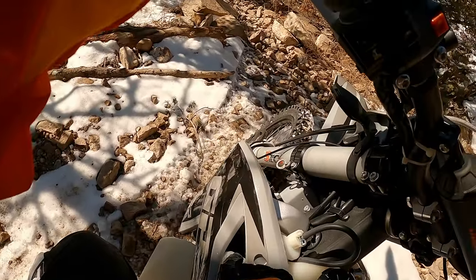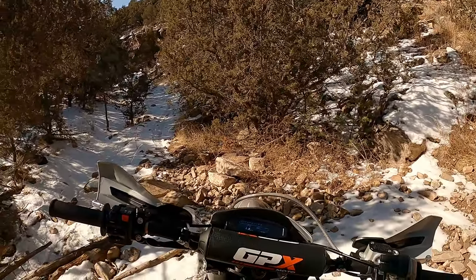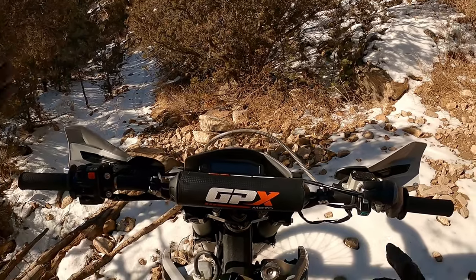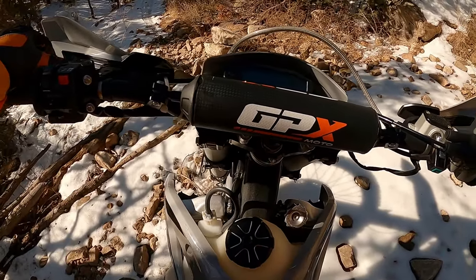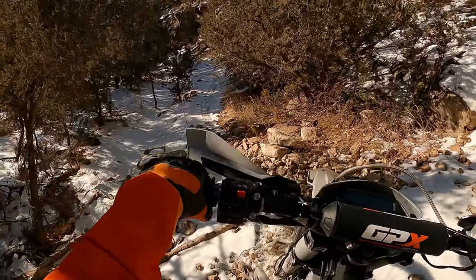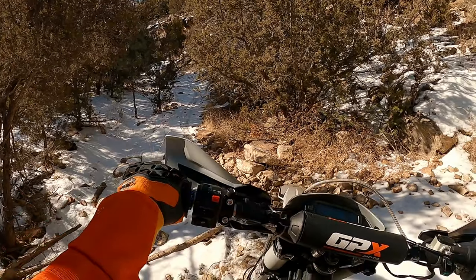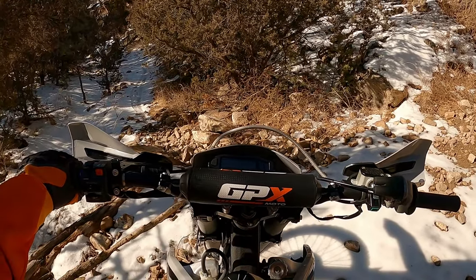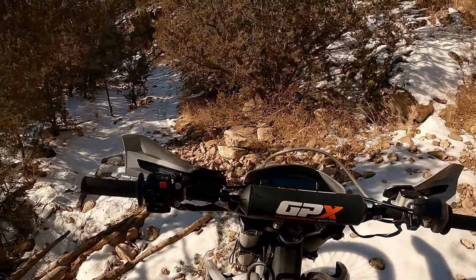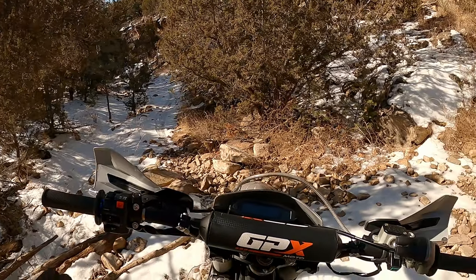Cooling fan number one, cooling fan number two — two cooling fans. I can feel that heat. They turned off — maybe they just time out if the bike's off. That's pretty cool. This bike ships with a lithium-ion battery. It is heavier — I do notice the weight, but I'm going to have to weigh it, just like I have to weigh the 300, because is it more than, say, an XR650R? Probably not. And I'm used to riding that big of a bike on trails, on rocky terrain.